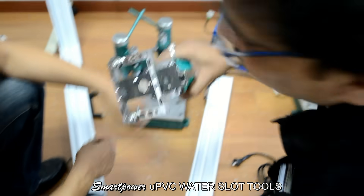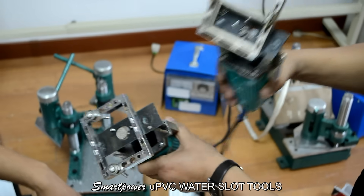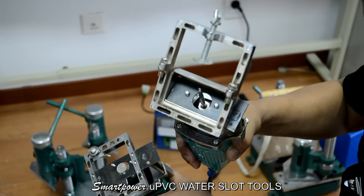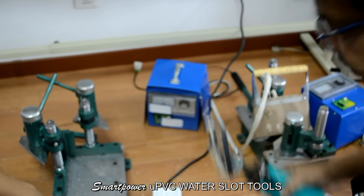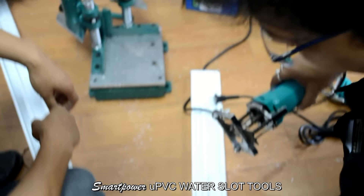This is a slot cutting machine — B-Y type. B-Y type means 45 degree. This will be cut from the outside and this will be cut from inside. First we will cut from inside.